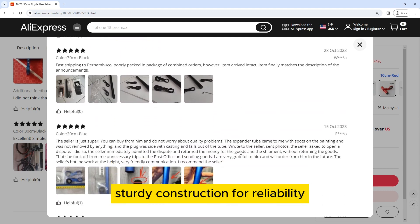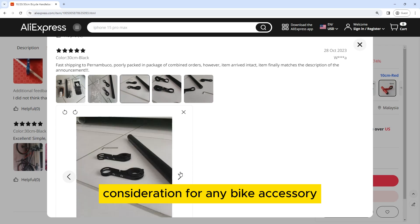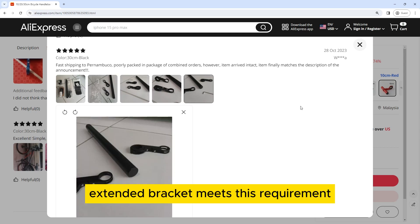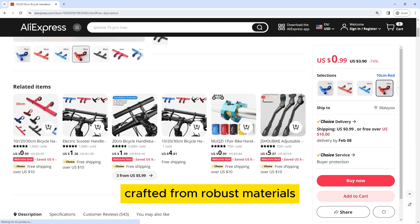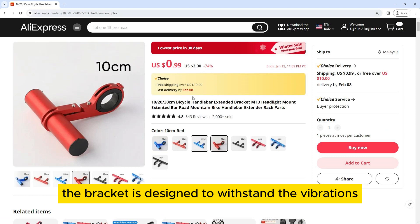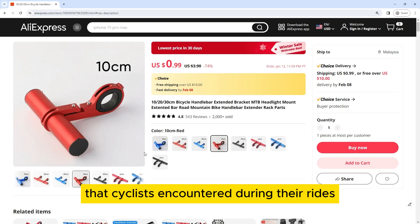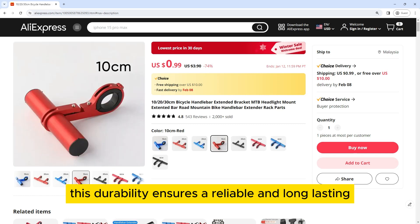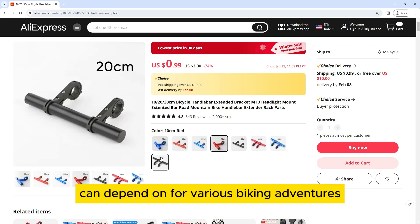Sturdy Construction for Reliability: Durability is a crucial consideration for any bike accessory, and the Bicycle Handlebar Extended Bracket meets this requirement with its sturdy construction. Crafted from robust materials, the bracket is designed to withstand the vibrations, impacts, and environmental conditions that cyclists encounter during their rides. This durability ensures a reliable and long-lasting extension that cyclists can depend on for various biking adventures.